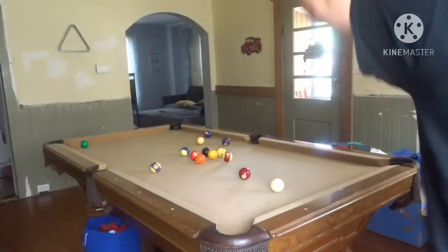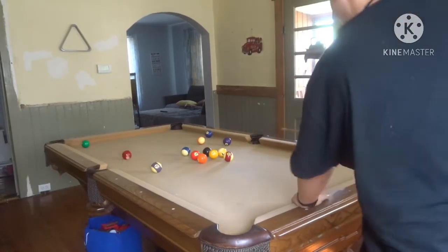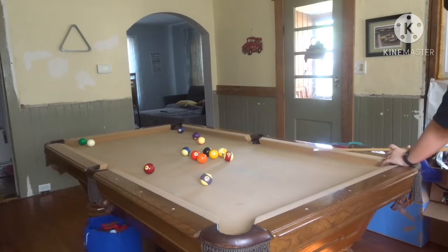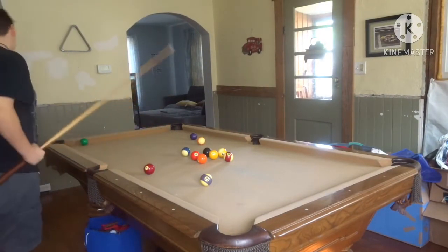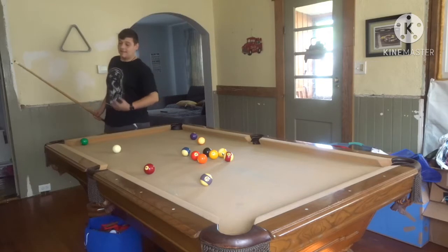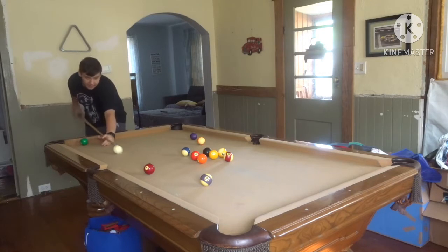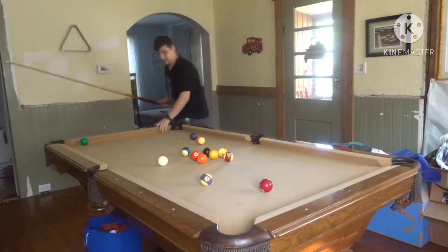My camera only records for 29 minutes straight, so if it runs out before I can get all these balls inside the pocket we'll have to do another video. I'll be checking the camera when I walk by. I know I should have gotten — the ball went in, so that means it would have been somebody else's turn, but I'm playing by myself. If you want a wireless mic connected to the camera you guys would be able to hear me better, but I don't have one, so I have to talk a little bit loud — I'm super sorry.